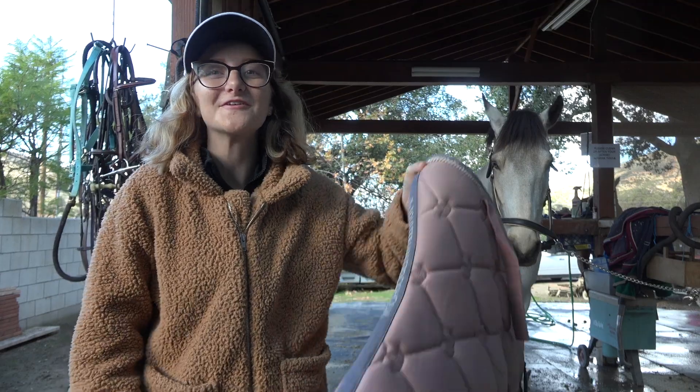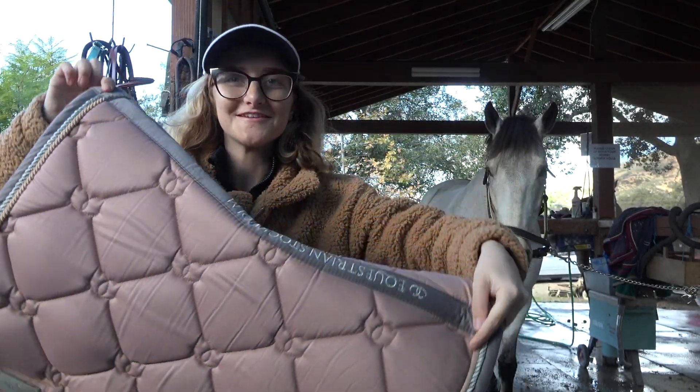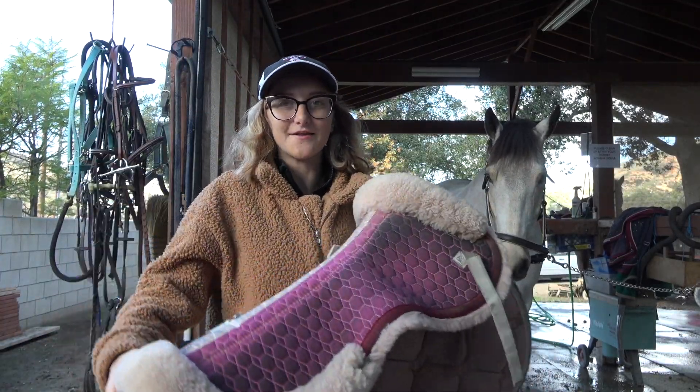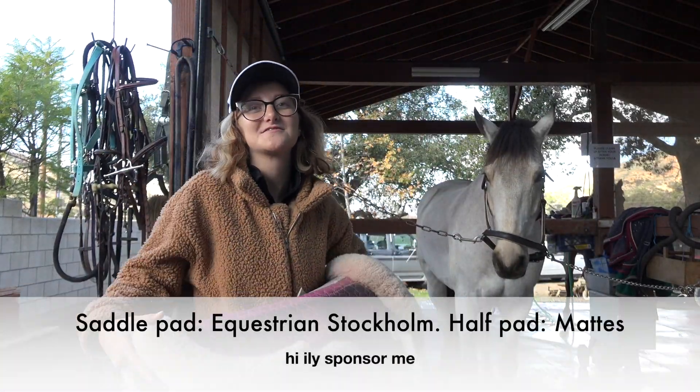I'm gonna put the saddle pads on first. This is his rose gold and gray one from Equestrian Stockholm, and this one is gonna go on top. This is a little short pad thing and it's from Mattis — they're both pink because Rocket's favorite color is pink.